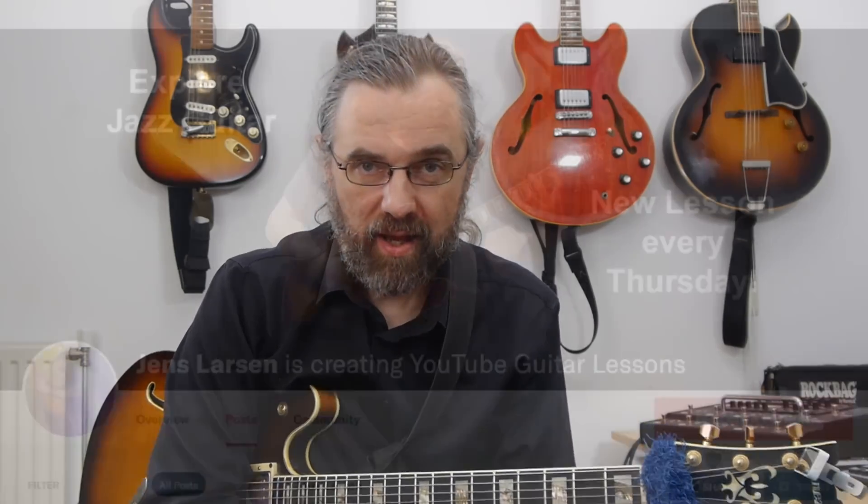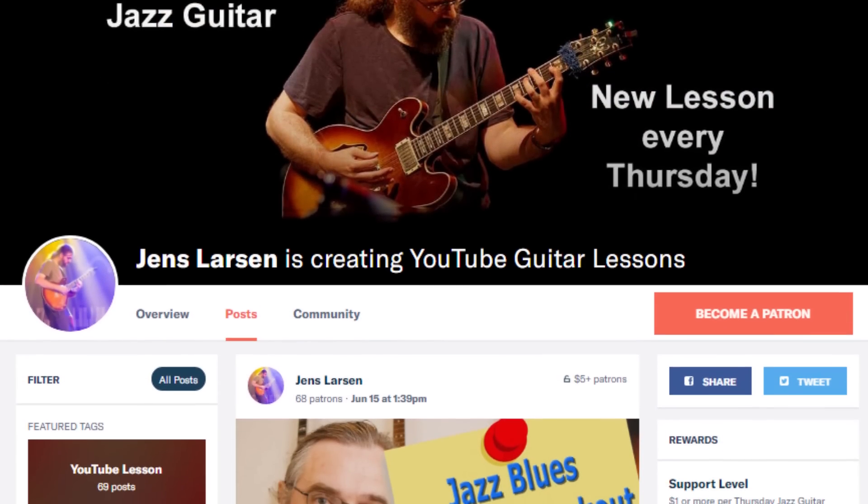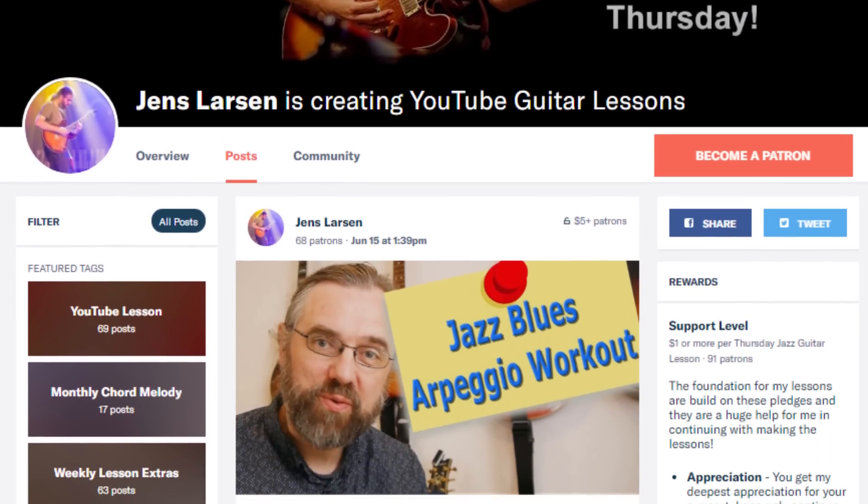The reason I can keep publishing videos every week is a community of people over on Patreon who are supporting the channel. I'm very grateful for their support. If you want to help me keep making all these jazz guitar and music theory videos, check out my Patreon page — and of course if you join, I can give you something in return for your support.